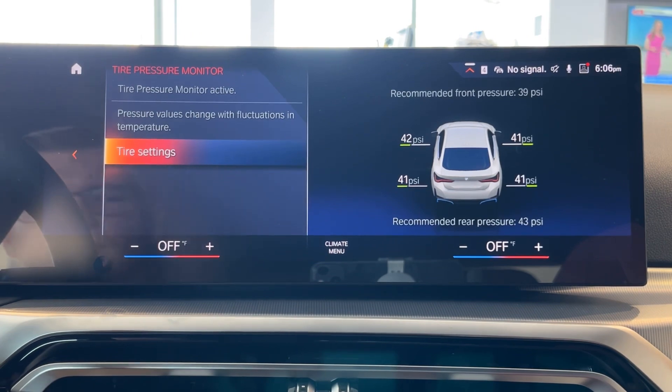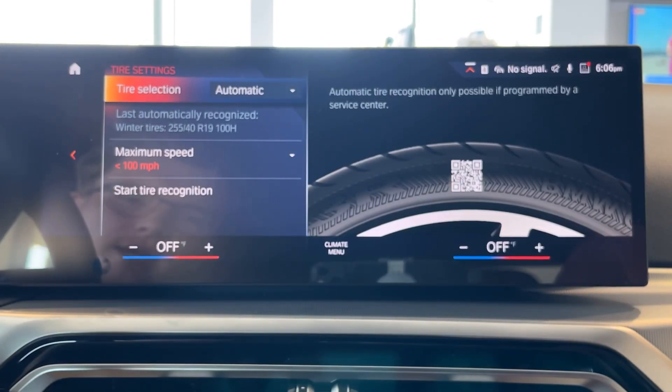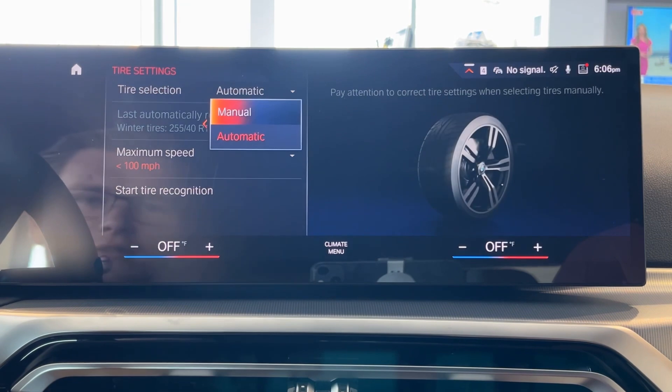You can also find additional tire settings. If you need to reset your tire sensors, you can do that through this menu as well. Also, when you change your tires, you can change the tire selection.